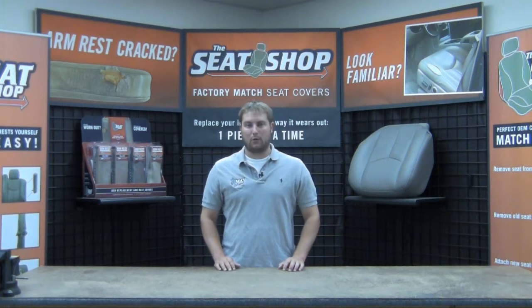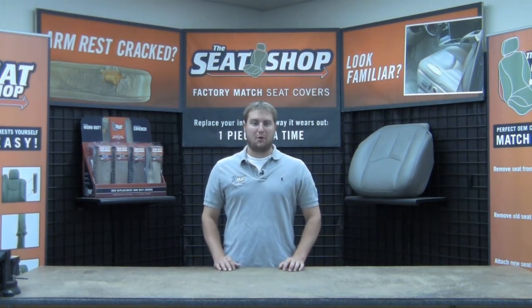Hey, this is Hunter with The Seat Shop and you're looking at an armrest cover for a 2000 through 2006 Chevy Tahoe, Suburban, or the GMC Yukon and Yukon XL.